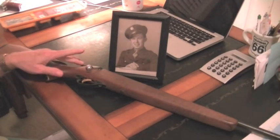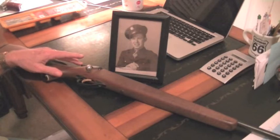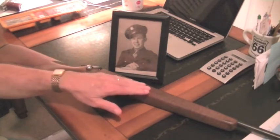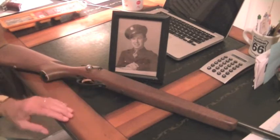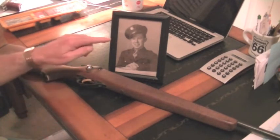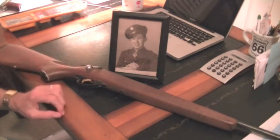There is some surface rust beginning to form on it. I'm going to try to get that cleaned up. The wood needs a little bit of work on it. I'm going to try to clean that up as well.